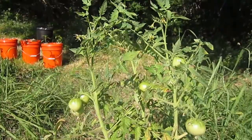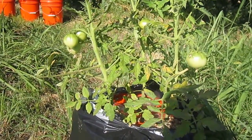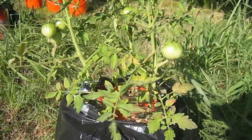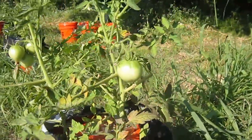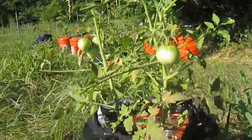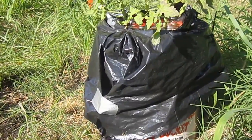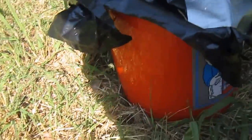I wanted to make another video here of this tomato plant. This is an Arkansas Traveler. I am using the Kratky method of hydroponics where the plant is suspended over a nutrient solution.